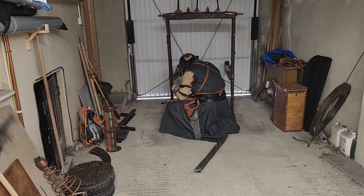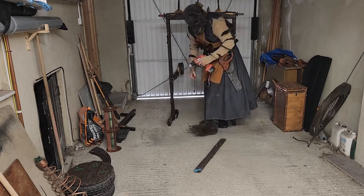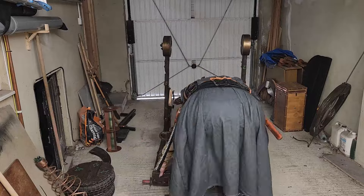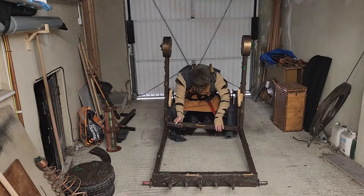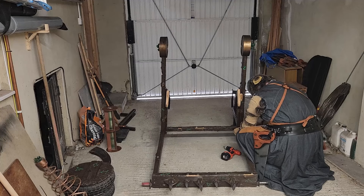Quick, quick, minion — you know how to make this. I have shown you many times. Then attach the bottom cross piece.